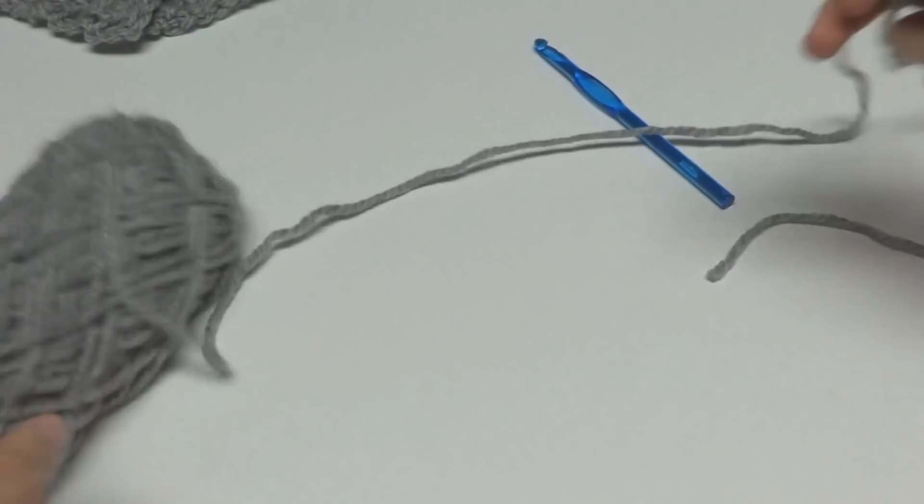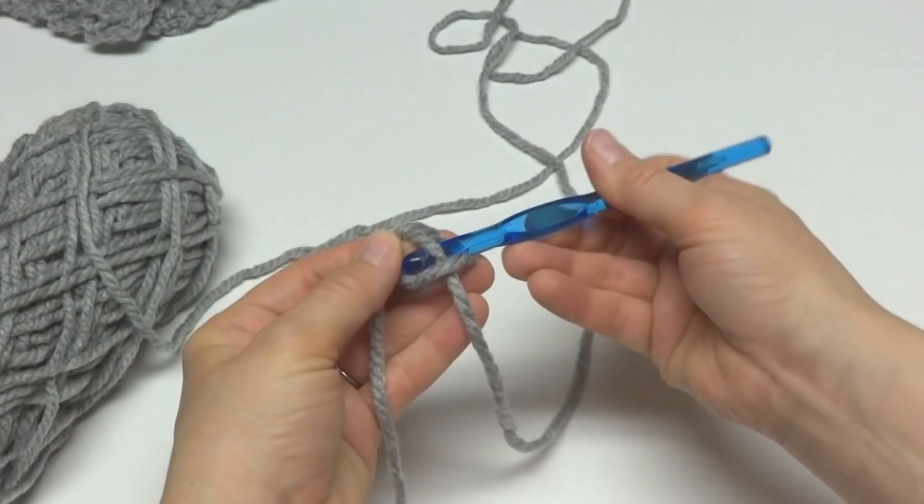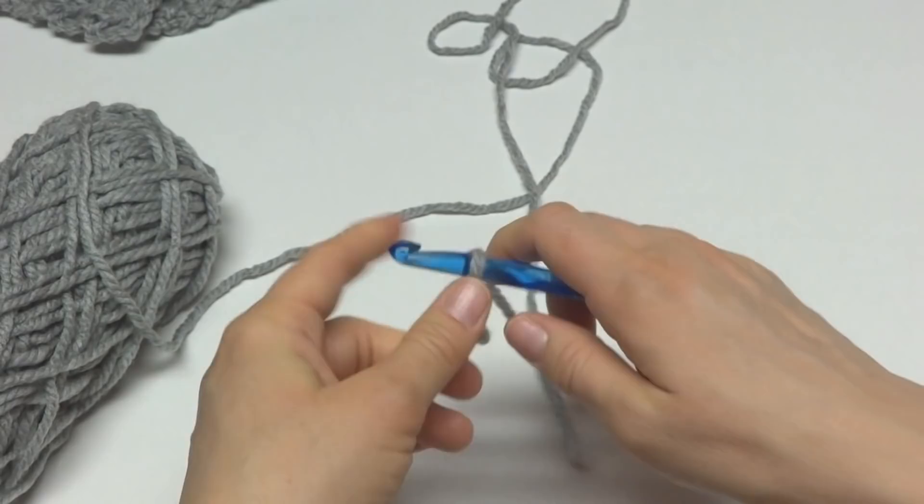We're going to begin by putting a slip knot on our hook. To make a slip knot, wrap the yarn around your fingers, bring the yarn behind the loop, reach in with your crochet hook and bring up a loop, then tighten it onto your hook.